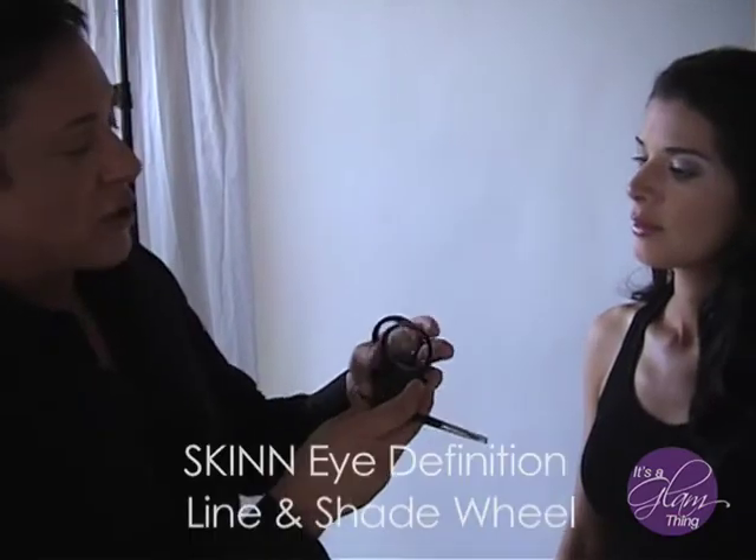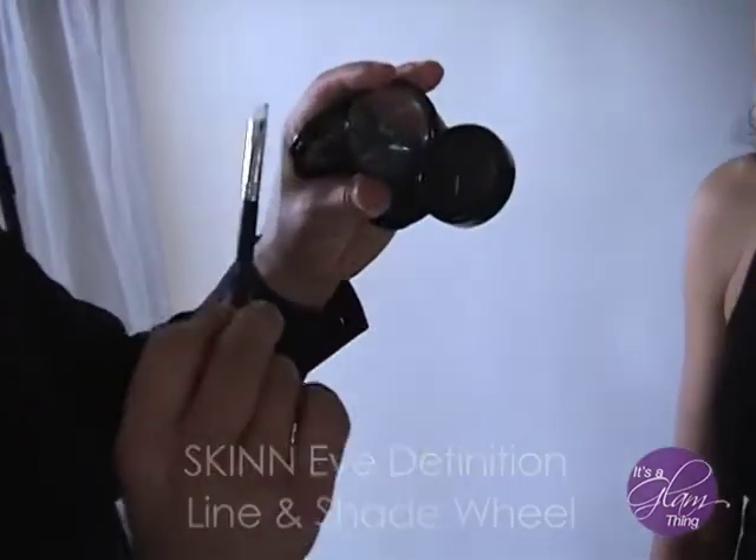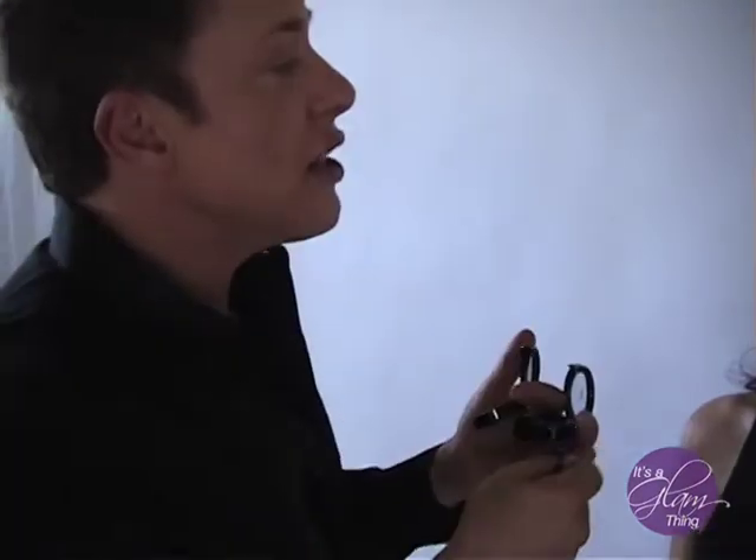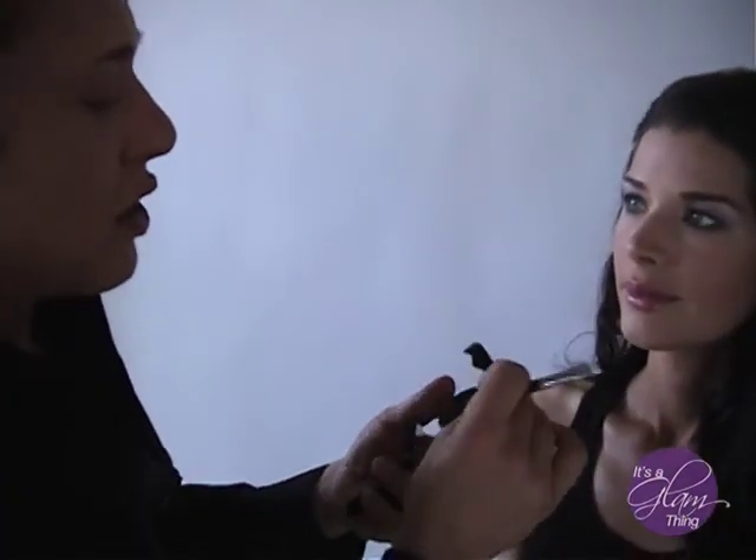I've got two eyeliner wheels — one is warm. They're all deep because they all need to be darker than your eye color, otherwise we get into fantasy liners. Let's start on Adrian. I'm going to show you how to walk the dog. First I'll go with a very deep black on top.